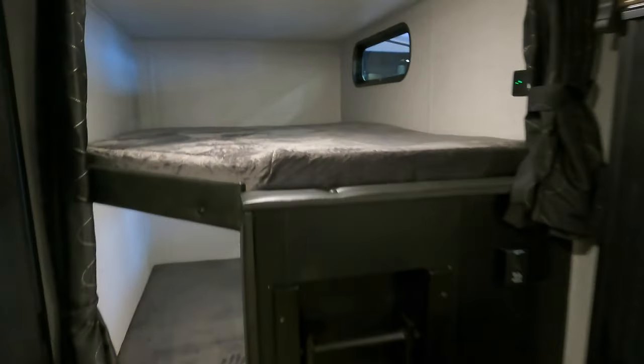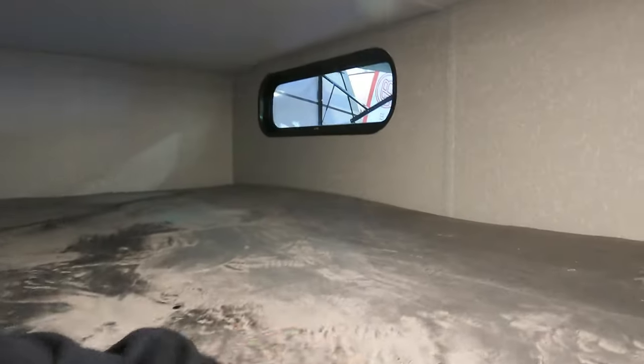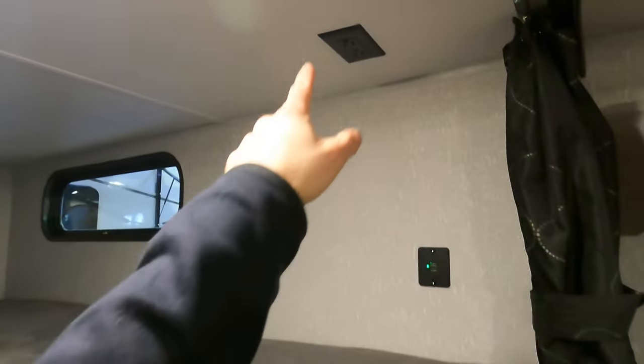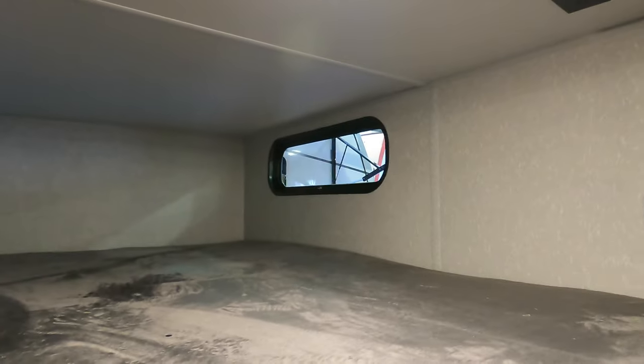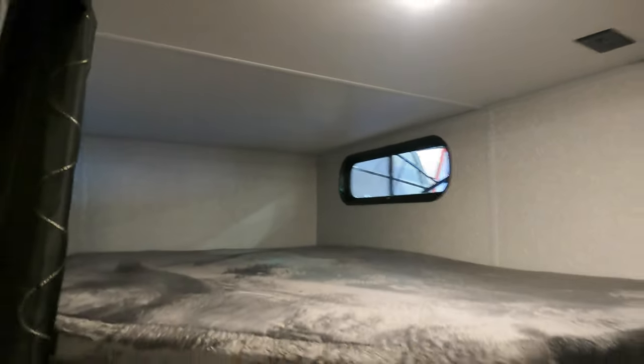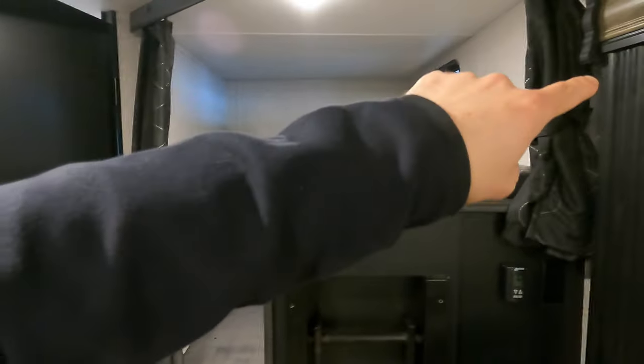For the bunks, you have plenty of space up top with outlets and USB ports for charging devices, plus a reading light on the bottom. The lower window opens up, while the upper one is more of a view window to see out to the campsite. You also have curtains here so whether you're on the top or bottom bunk, you have that privacy functionality.